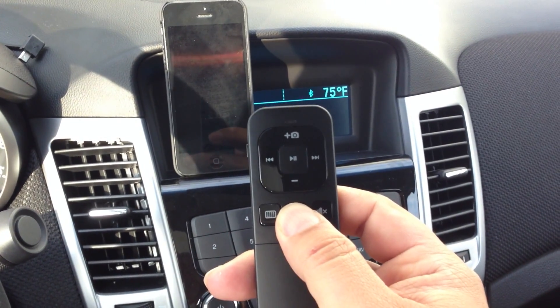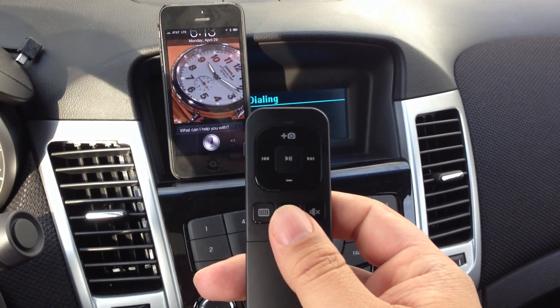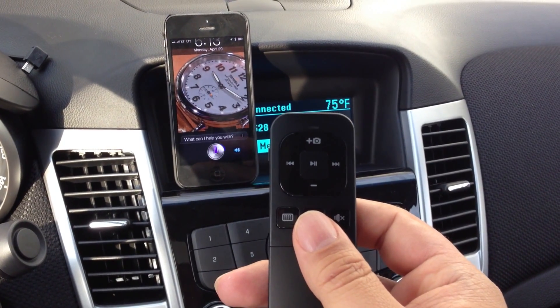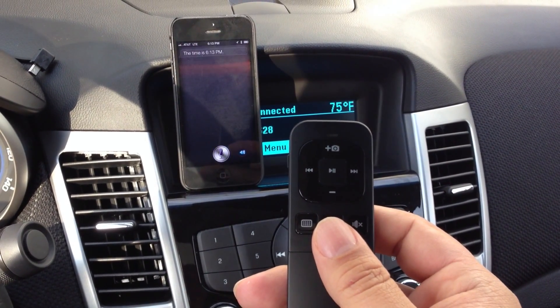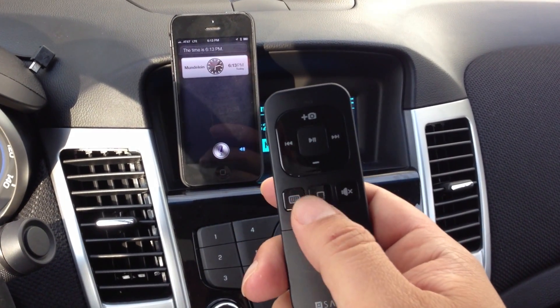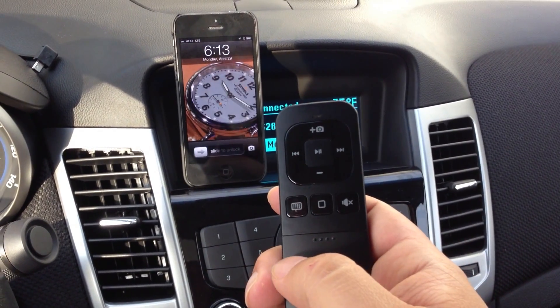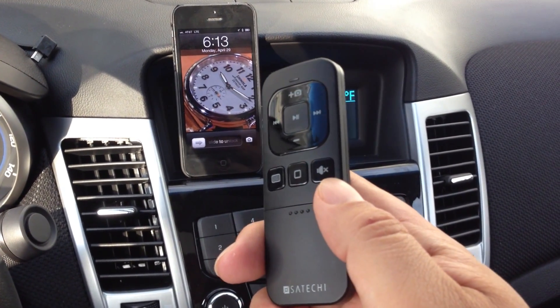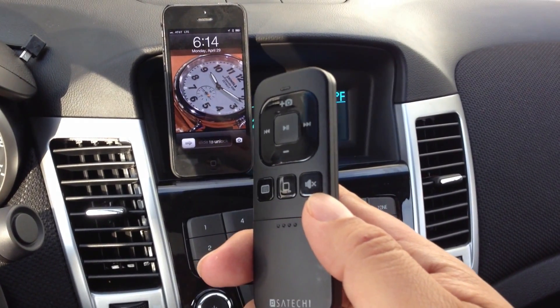So I'll just hold it down here. [Siri activates] 'What time is it?' — 'The time is 6:13 PM.' So you can see it opens up Siri and controls it. If I just hit it once, it goes back to the screen. The hands-free protocol releases the connection.